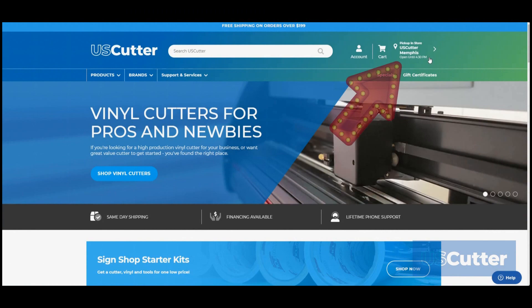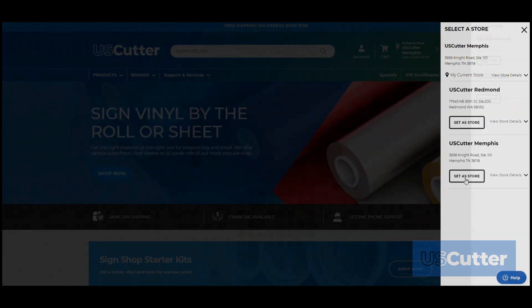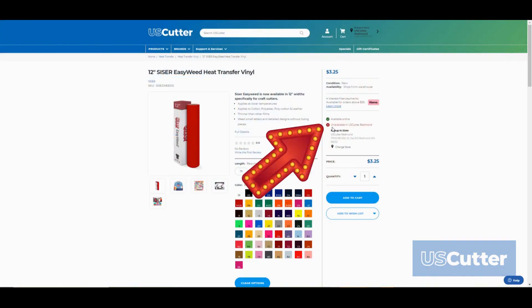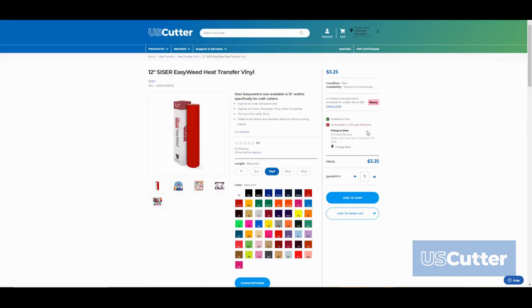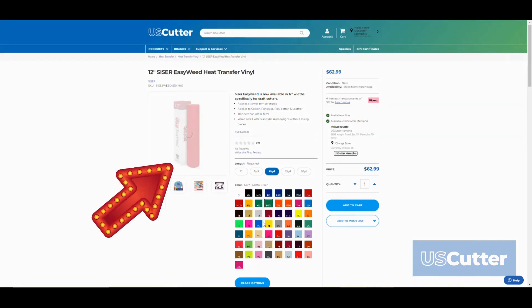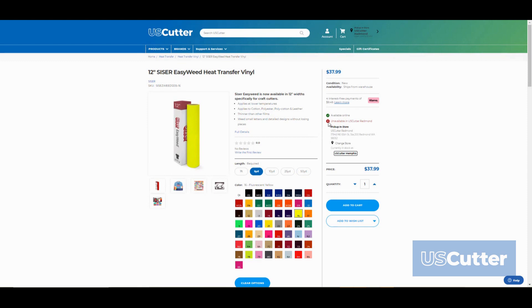We've also made item availability for will-call or in-store pickup much easier to view. Just select which store you would like to pick the item up from and we will show you if the item is currently in stock at that location, or if it's at another location, or if the item is only available for an online order. We've also updated the image preview to show you the colors that you would select if you click on a color for a certain item like heat transfer vinyl or adhesive vinyl.